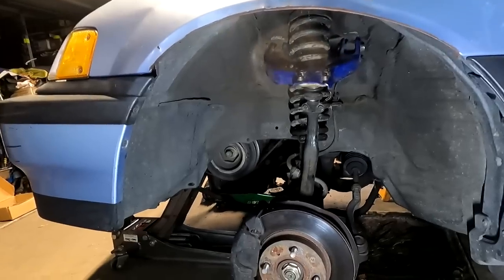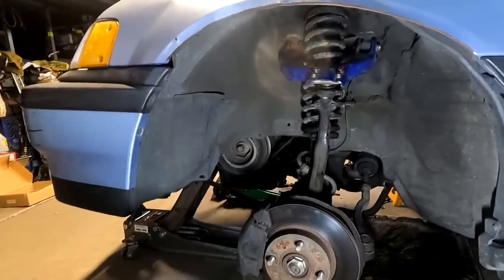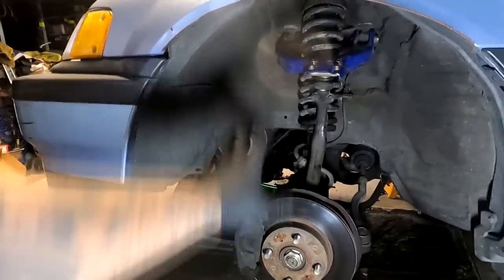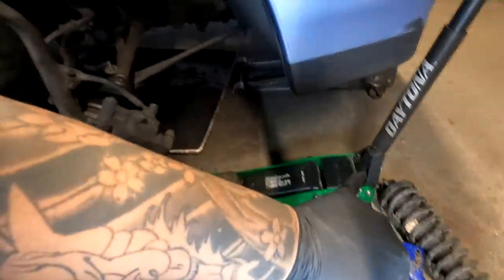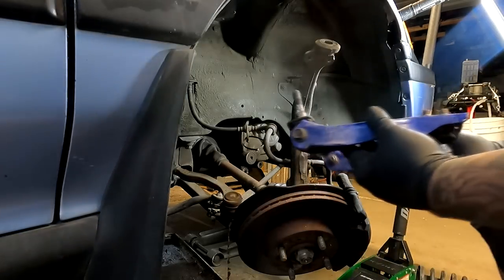So I did the driver's side first just to figure out a technique that's going to be efficient for me. It wasn't much of a struggle — it took probably 15 minutes to put this whole entire suspension on. I'm going to go ahead and do the passenger side with you and show you guys how I went about putting this very tall suspension in here. First thing I'm going to throw up is the camber arm.